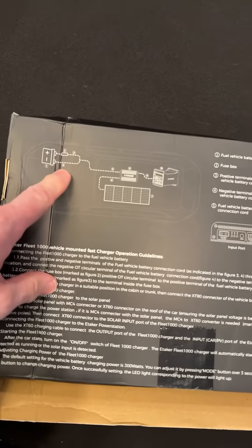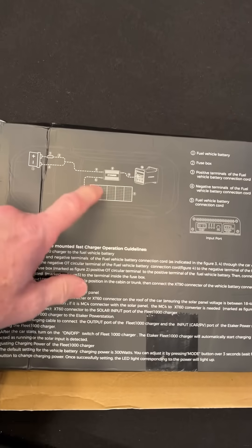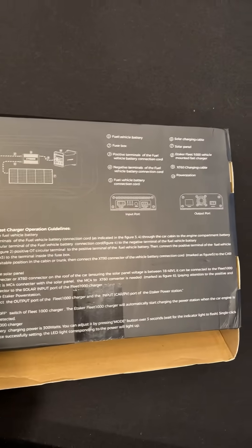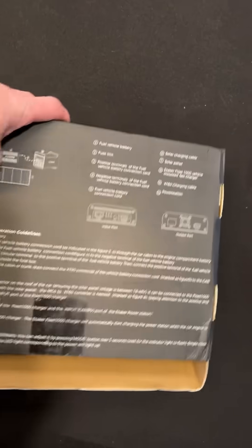Let's look at the box here. Here's the diagram — it works off your battery and your solar, and it'll charge power stations. E-Taker also has a really nice power station, but it should work with mine as well.